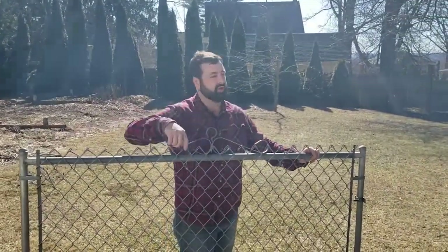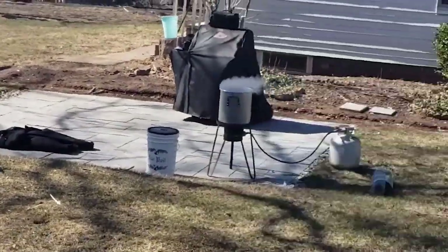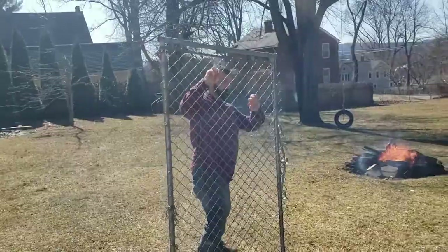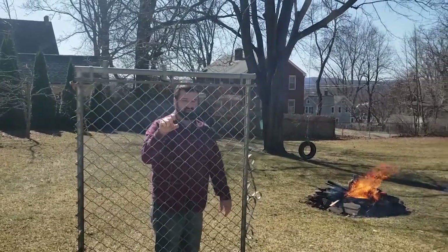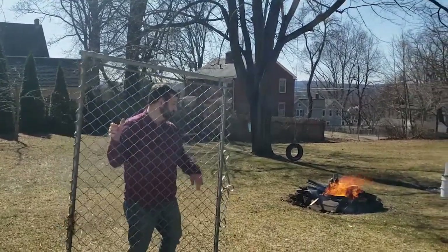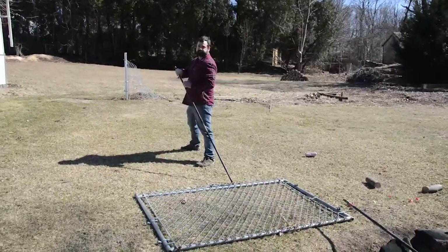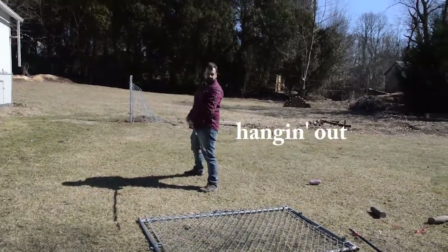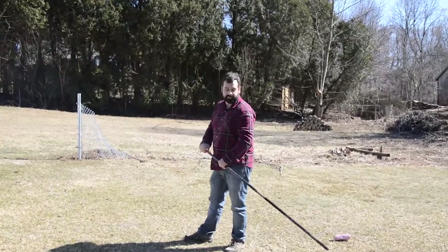We're going to start the boil on the fire. If all things work out right, maybe we'll have some smoky maple syrup. We're going to use this gate as a grill to hold the pot out of the fire. So we got these big plumbing pipes — we're going to lace them through here to give it support and then pop it on top of the fire.